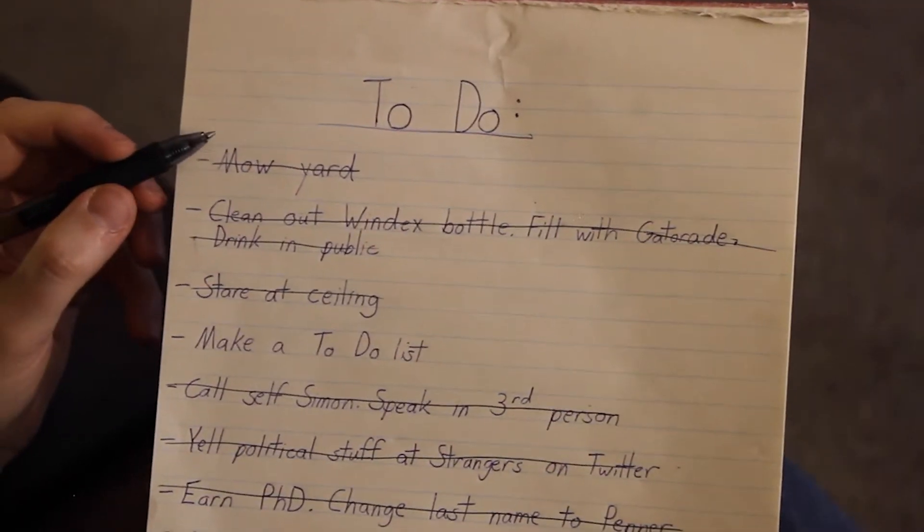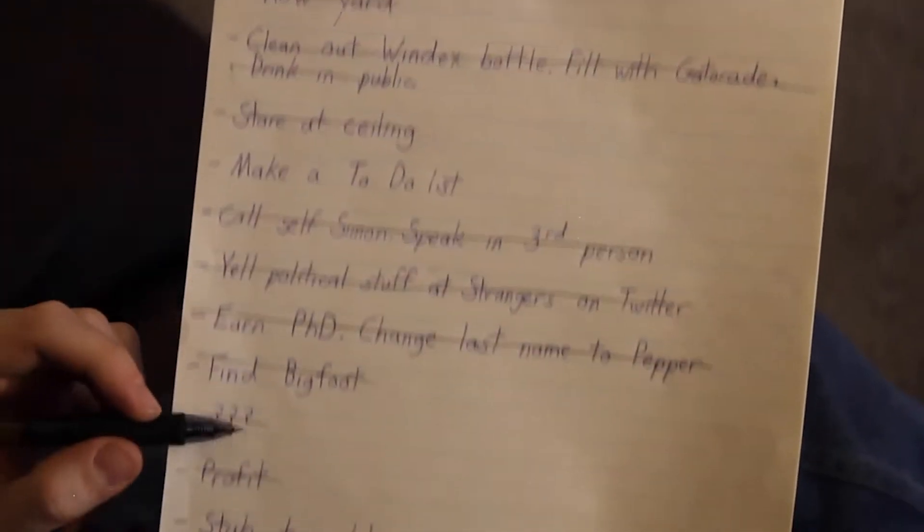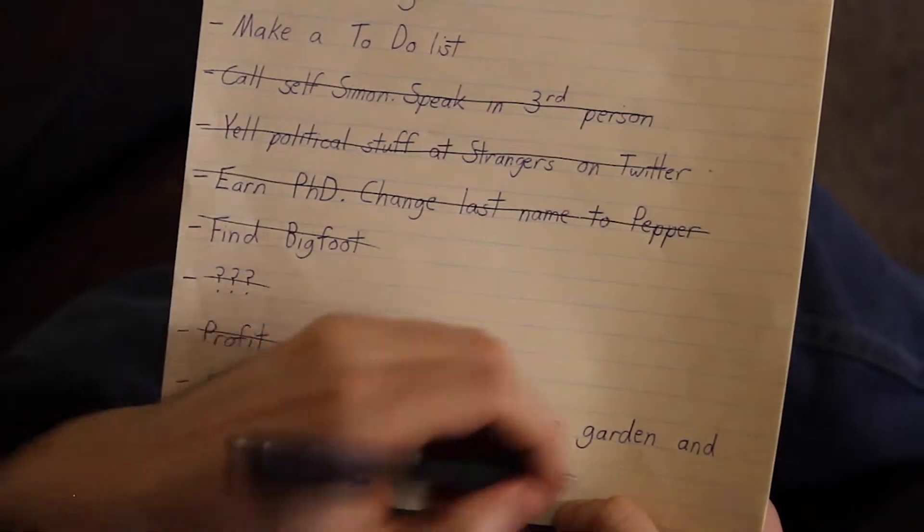It's nice to finally get some things off my to-do list. Yep, only got one more thing to go.